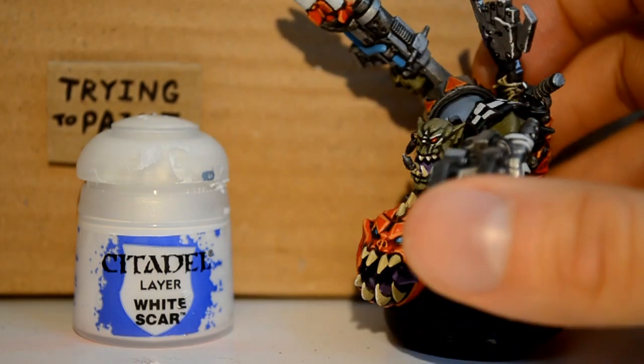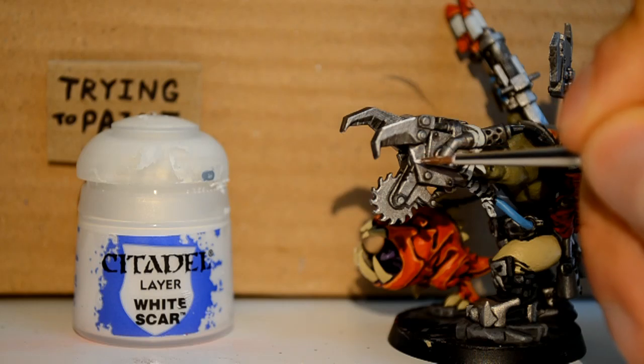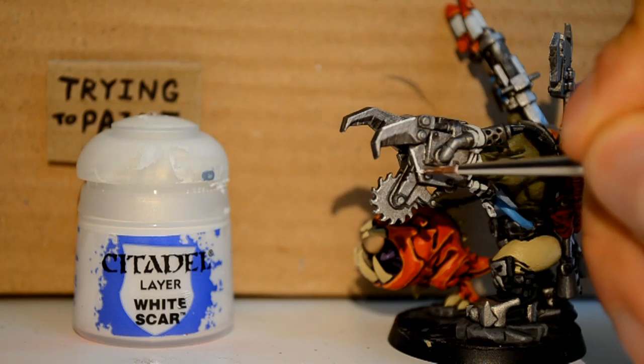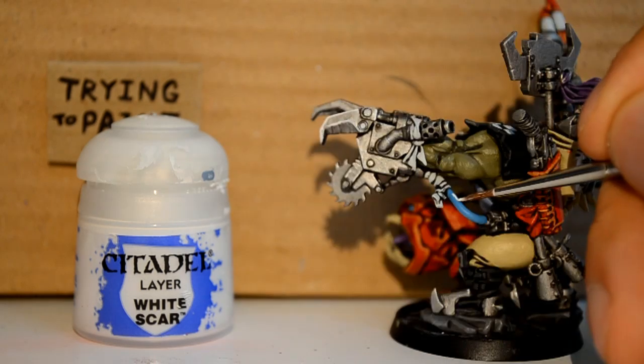Now I'm doing face paint. You're probably thinking whoa, you can't just be putting white on the green — but I am, because I'm doing face paint. I think most orcs look better with a bit of face paint on. I didn't really show it very clearly there but you can see it at the end a lot better.